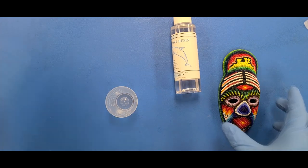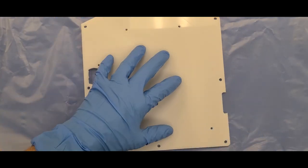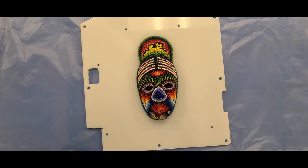The last thing I want to do is get epoxy all over my workbench, so we're just going to put down a garbage bag. And put down this nice piece of scrap plastic so I can use that as a surface to put this on. So if any epoxy drips off while it's curing, that way it's not going to stick to plastic and cause an even larger mess.